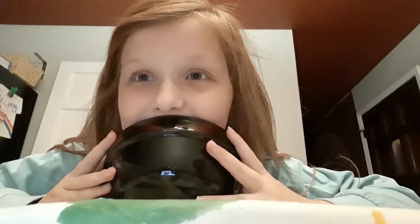Hey guys, so today we're going to be doing slime, and I only have 12 minutes and 20 seconds, so we need to go. I'm going to be making slime with stuff that I have at home and then stuff that I bought — a lot of stuff and everything.